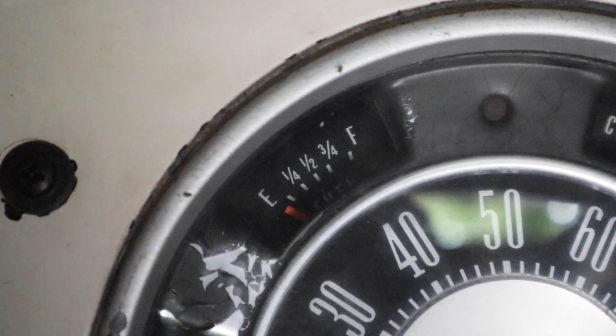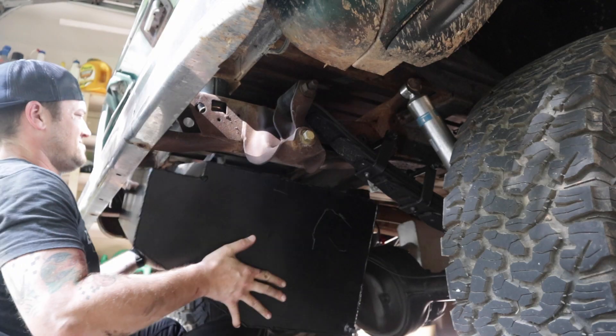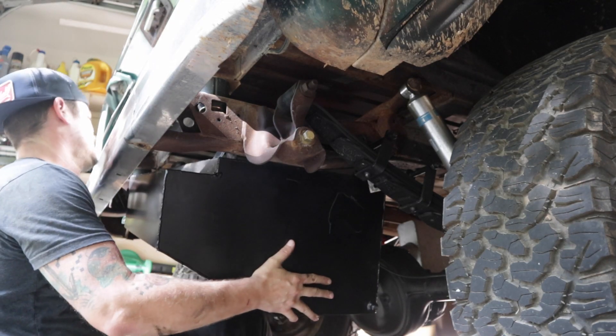My fuel gauge always reads empty, so while I'm replacing the fuel tank with a 23-gallon tank and putting in a new sending unit, I'm going to troubleshoot my fuel gauge to figure out what's wrong.